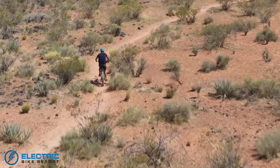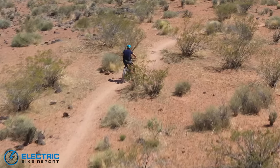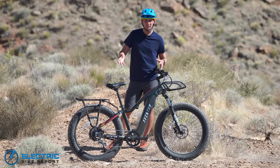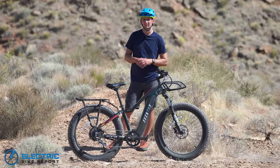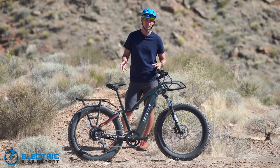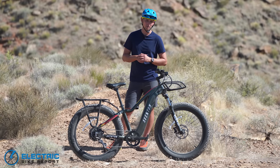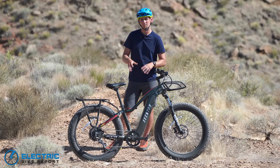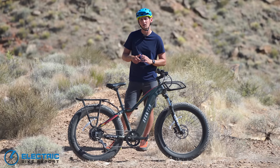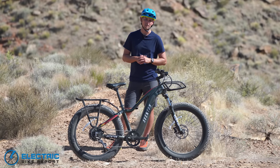Aventon has done a really great job for their first take of a full-size fat tire e-bike — it's been a great time riding it. This is a brand new bike from Aventon, just introduced in the past few weeks, so be sure to leave us a comment below on what you think of it. If you've enjoyed this video, be sure to like and subscribe to our channel. If you want more information, there's a written review linked in the description below with more details. For Electric Bike Report, I'm Sam Gross. Thanks for watching and we'll see you next time.